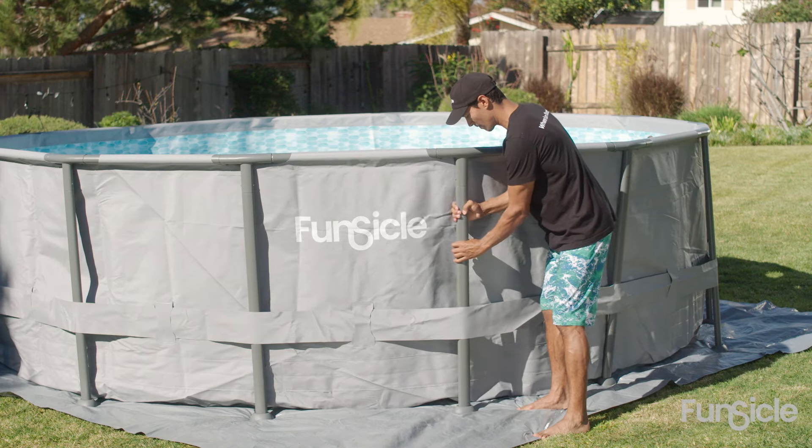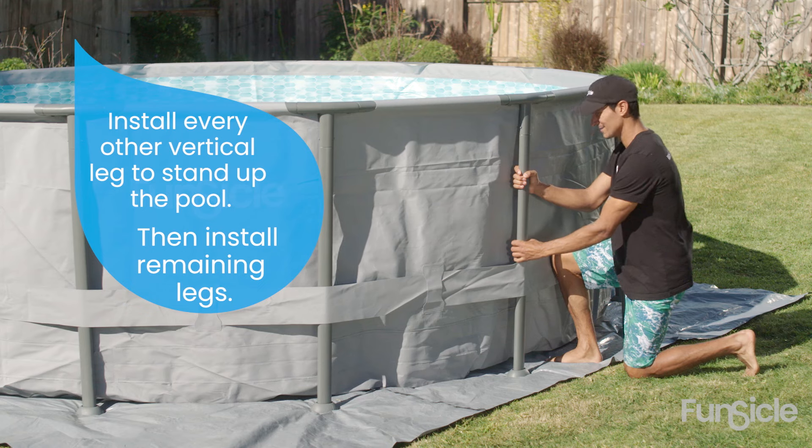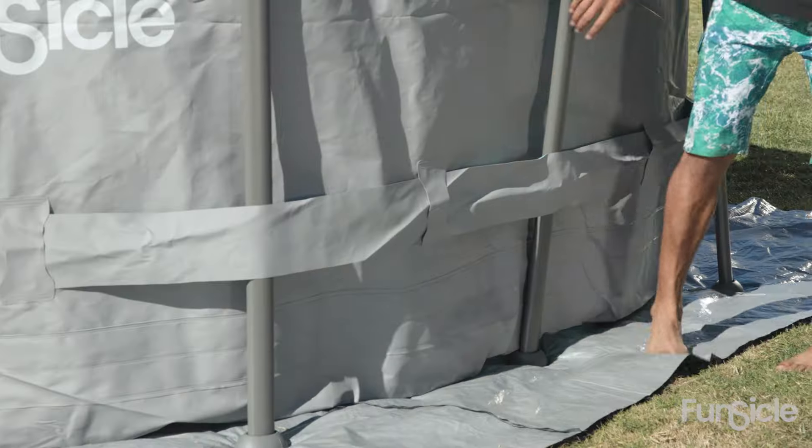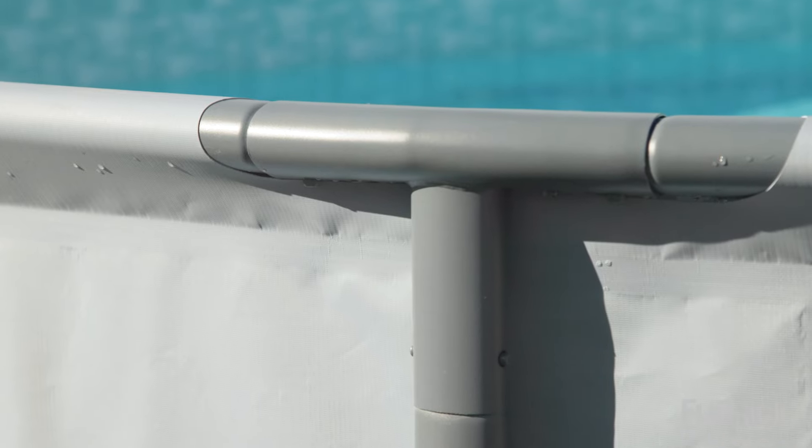Make sure the legs are perpendicular to the ground. To prevent the pool liner from sliding around, connect a leg every other tee fitting and then connect the rest. Give the pool one last check and make sure all the frame pins are snapped securely.